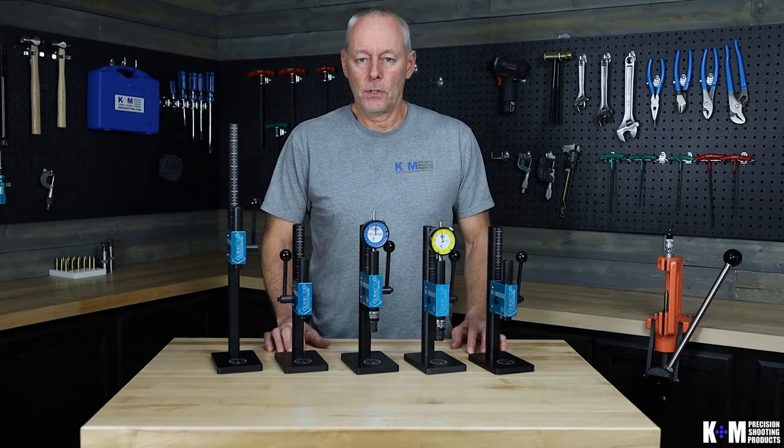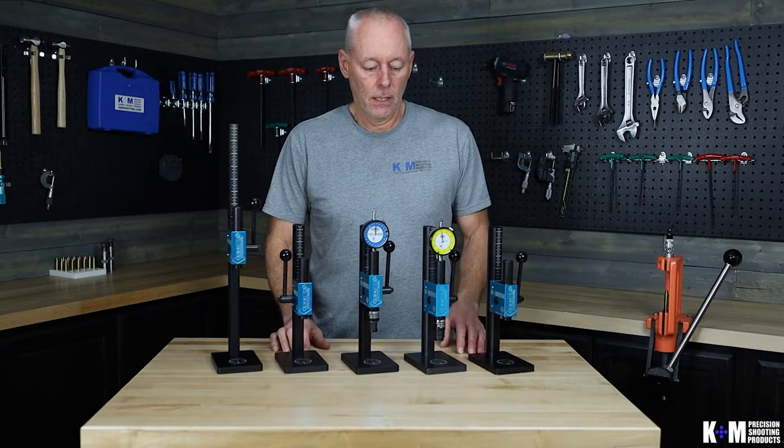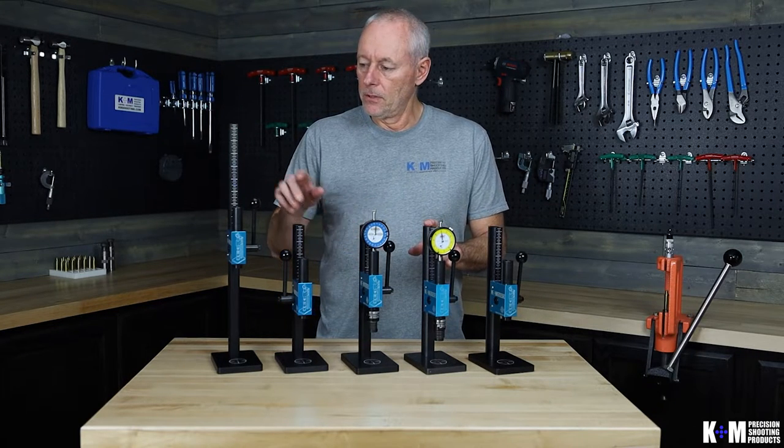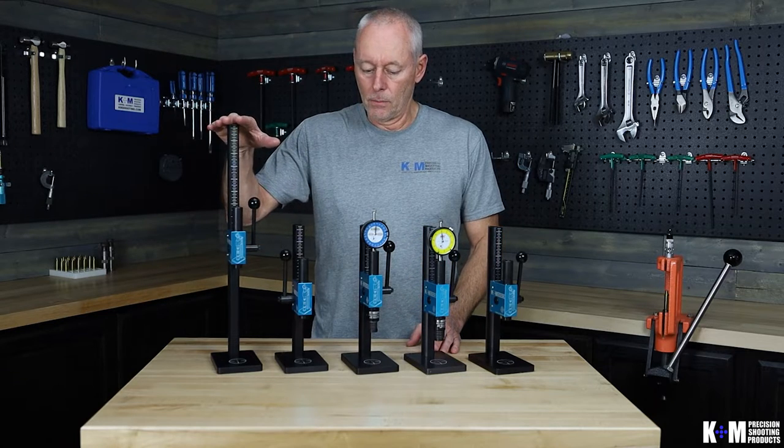Hi, Roger with K&M Precision Shooting Products. In this video we're going to do a general overview of our Arbor Press line. You'll see two different height presses on the table here — one is our standard height and one is our tall column press.